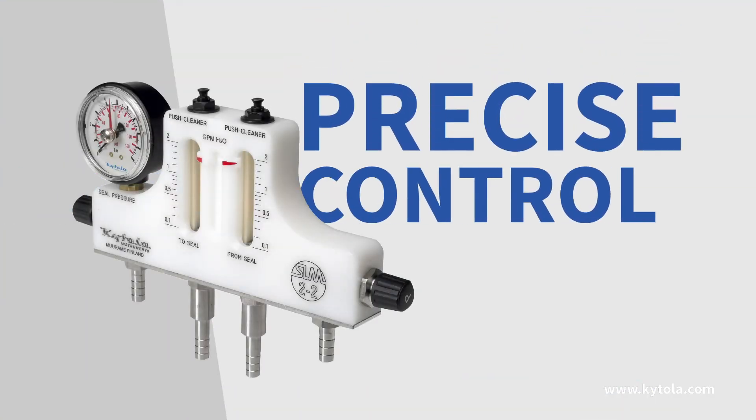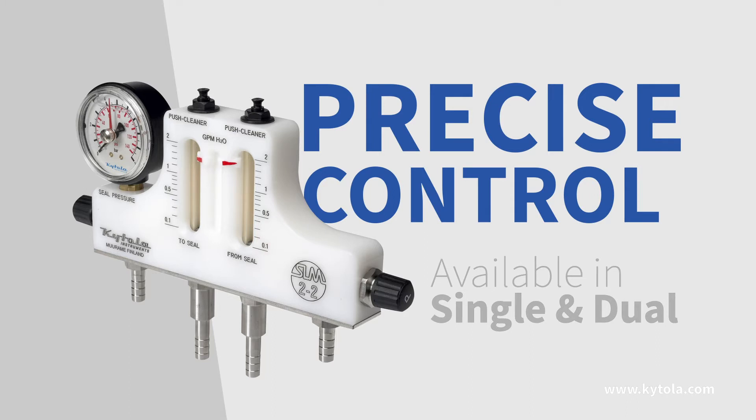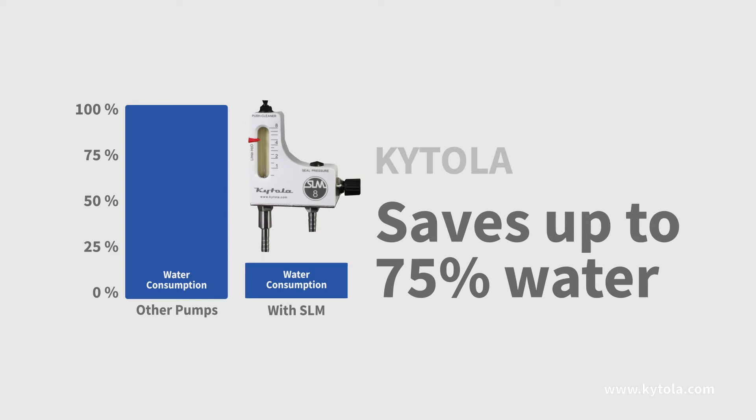Our seal water flow meter gives you precise control over proper water flow and pressure in your applications, saving you significant amounts of water and energy.